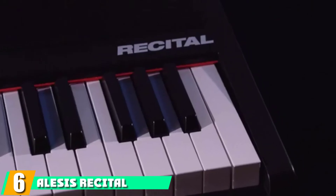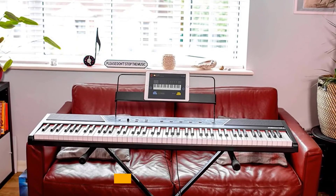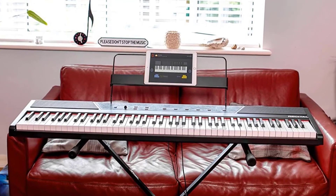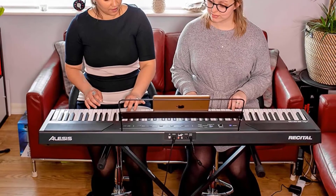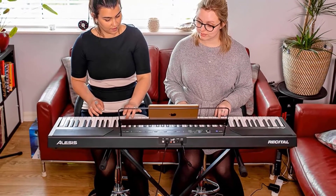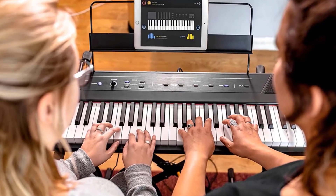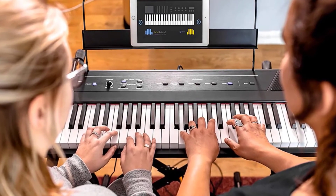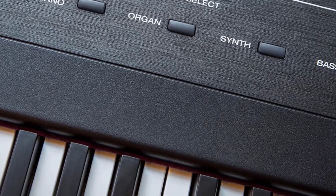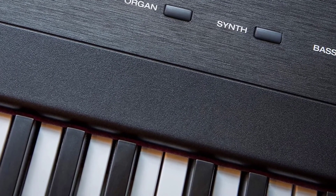The number 6 position is dominated by the Alesis Recital. The Alesis Recital is a great all-around budget digital piano for both beginners and advanced players. If you're just starting out your musical journey and are finding key action too much effort, you will find the Alesis Recital's semi-weighted keys an easier option. The keys help you strengthen your fingers before you upgrade to key action as you progress. It comes with 88 keys, and its semi-weighted response is ideal for most learners. Another great feature includes five built-in voices: organ, synth, bass, acoustic, and electric piano.